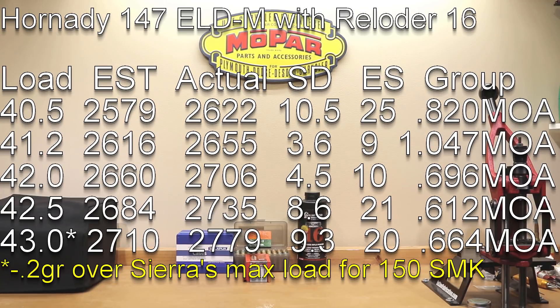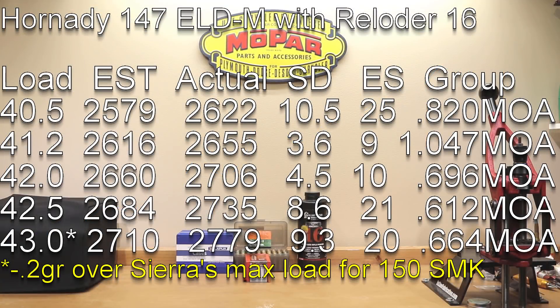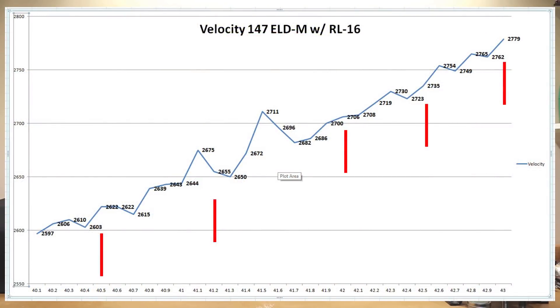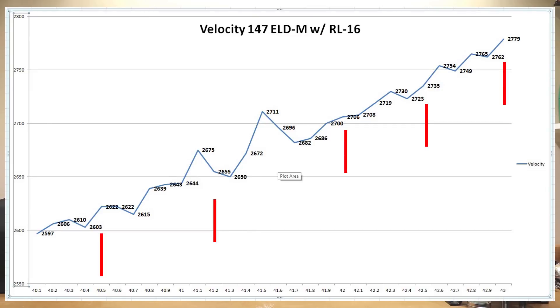Though the 41.2 grain load didn't give the best group — probably my shooting. Moving up to 42 grains at 2706, a tenth of a grain either way showed no significant velocity change: we went from 2700 to only 2708. That load showed a 4.5 standard deviation with extreme spread of 10, which is very good. Moving further to 42.5 grains, our standard deviation almost doubled and extreme spread more than doubled — going from 2723 to 2754 — probably a poor choice for a charge weight.